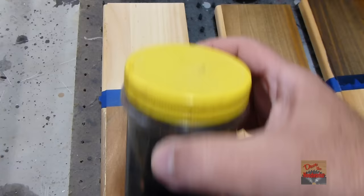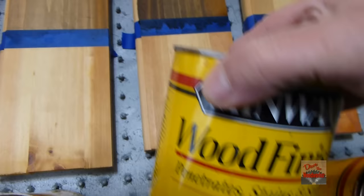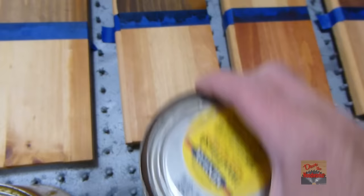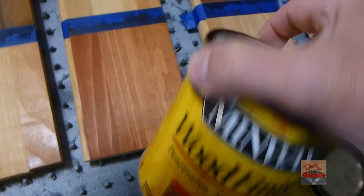This one here is just natural Minwax stain. This one here is old-switch pine stain — it doesn't look much different than the natural. This one here is the gunstock finish. I think it looks pretty good.